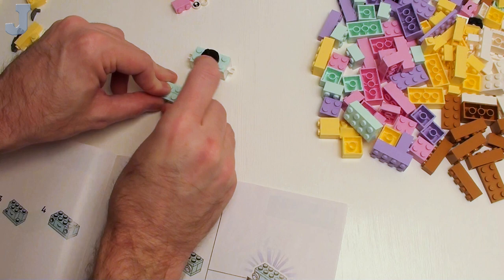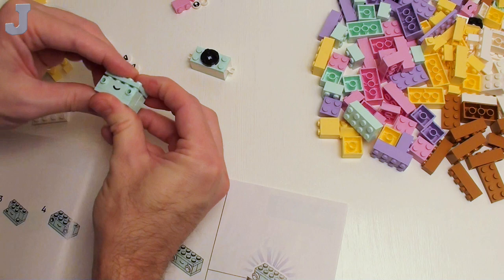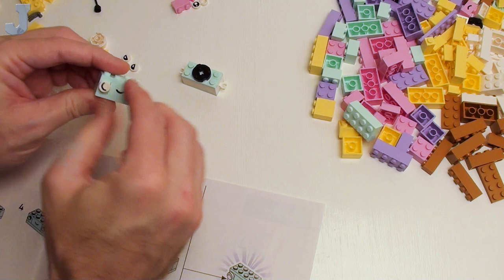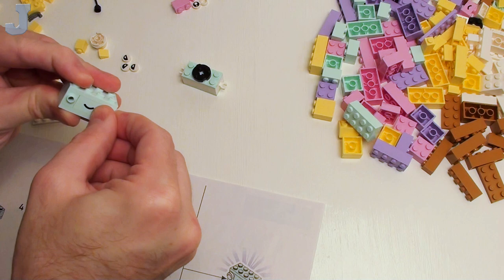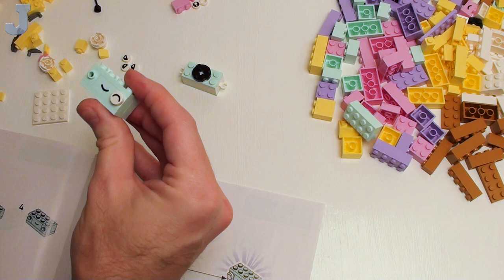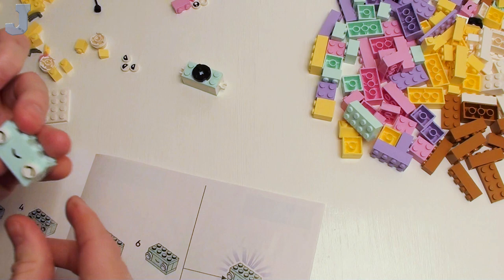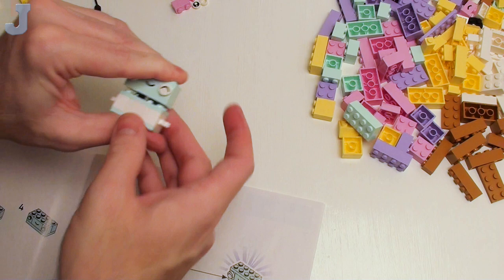I'm already on the computer 10 hours a day looking at a screen — I don't want to do more of that after I'm done. We've got to put some eyes on this. They're upside down. Putting these little round tiles on when your hands are tired becomes a little bit of a challenge.